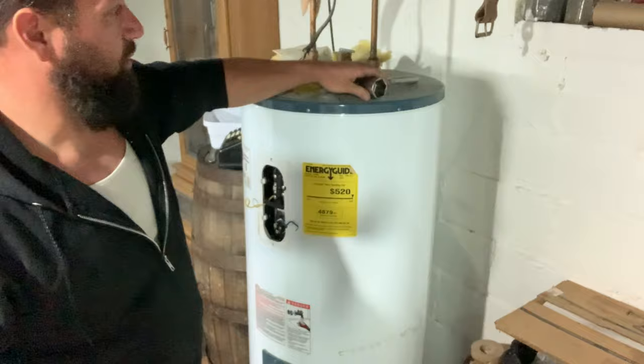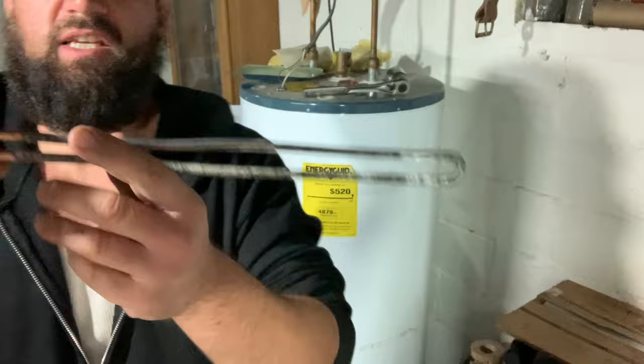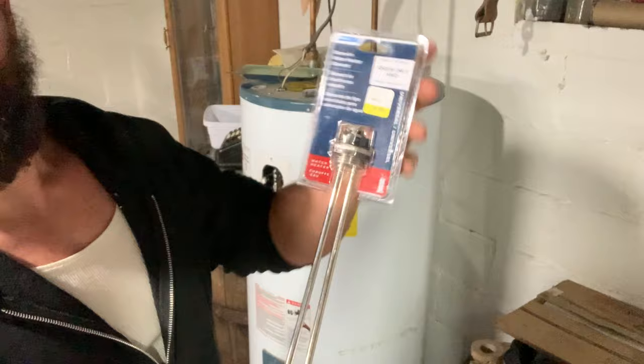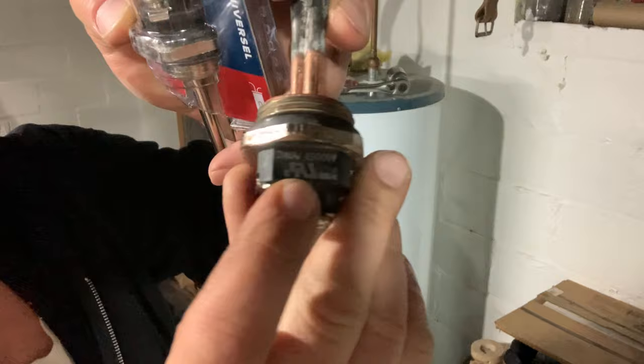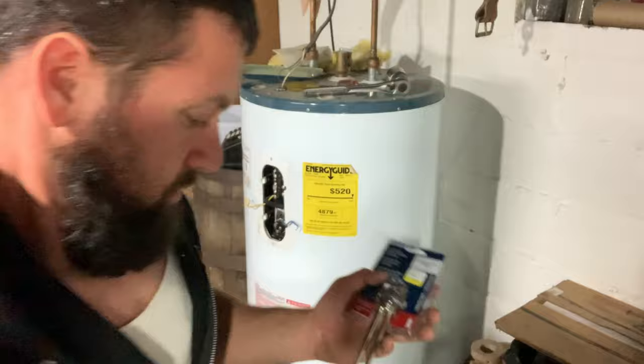This is an old element here. What you want to look at is up on top of your old element - it'll say the name but it'll show your voltage and wattage. You can see that's 240 volt, 4500 watt - that's what you're looking for. Then match those specs on a new element package: 4500 watt, 240 volt.